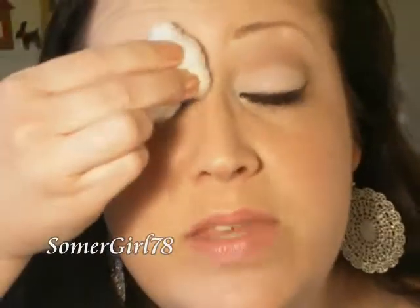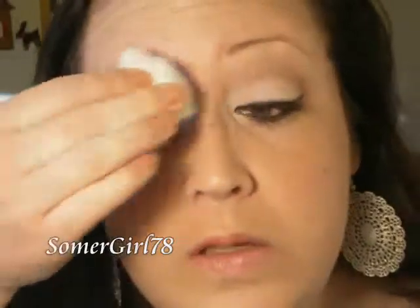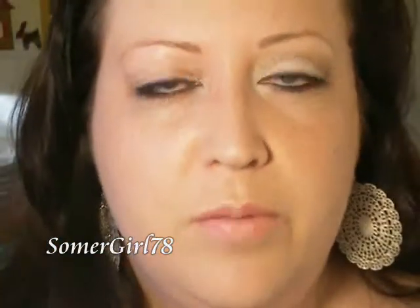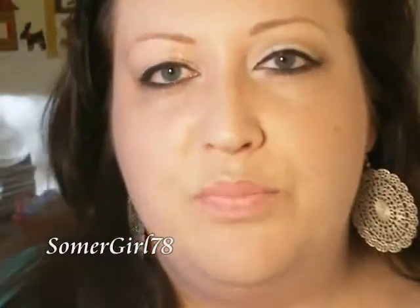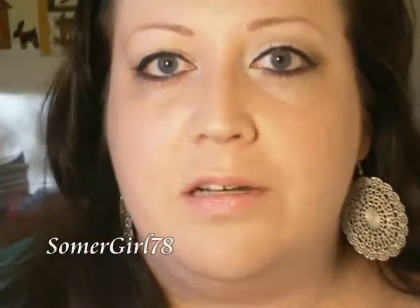First, I'm going to just swipe this across my eye makeup and remove that — very simple. Just swipe it a few times very delicately. And now for the hard part: I'm going to be removing my mascara. This is waterproof mascara and I have about three coats on there, so it's pretty stiff and pretty well on there.